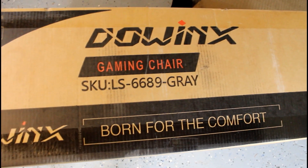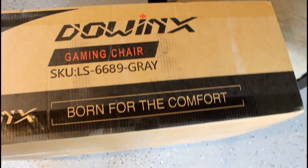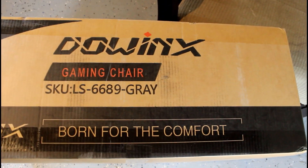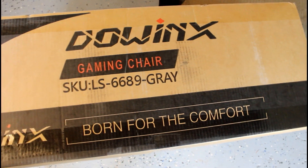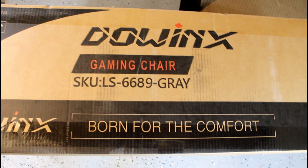I figured, hey, give it a shot. What we will do is an unboxing, and then at the end I won't do the whole process of building it — you guys can follow along with the instructions — but at the end we will do a review and see how it goes.